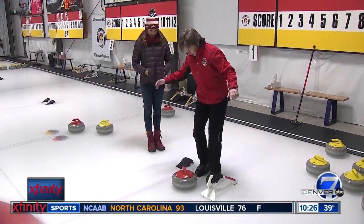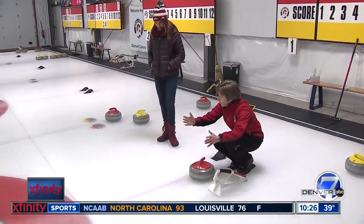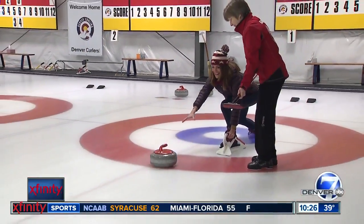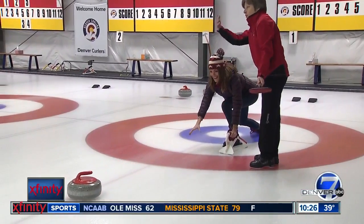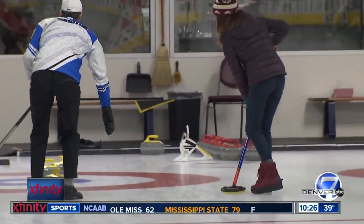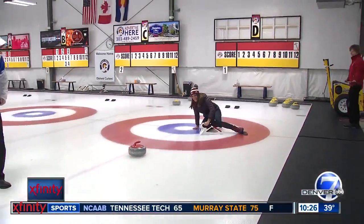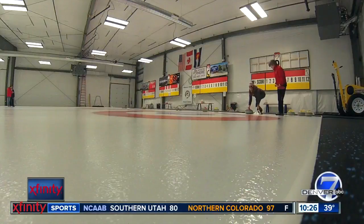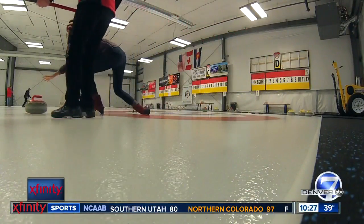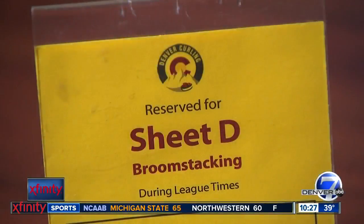Brenda and Aaron tell me the best way to learn is to just try it. I discovered pretty quickly that they're right — curling is a lot of fun. But fun is not going to take me to the Olympics anytime soon. And I'm okay with that because I found out even when the game is over, the fun still continues off the ice.